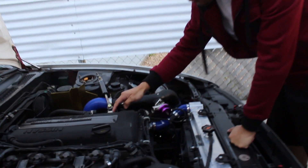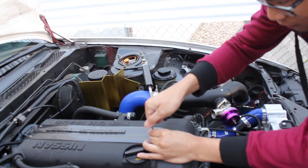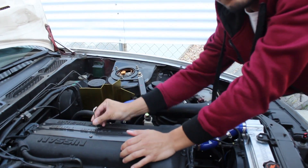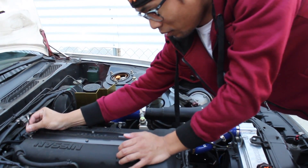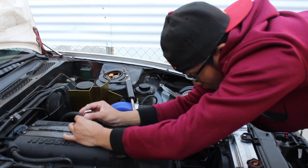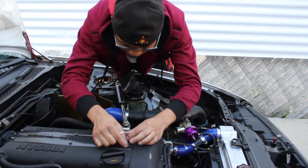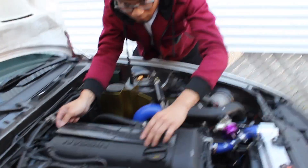What we're going to do is we're going to have to get to the spark plug and remove the coil pack cover. So I'm going to go ahead and remove that first.